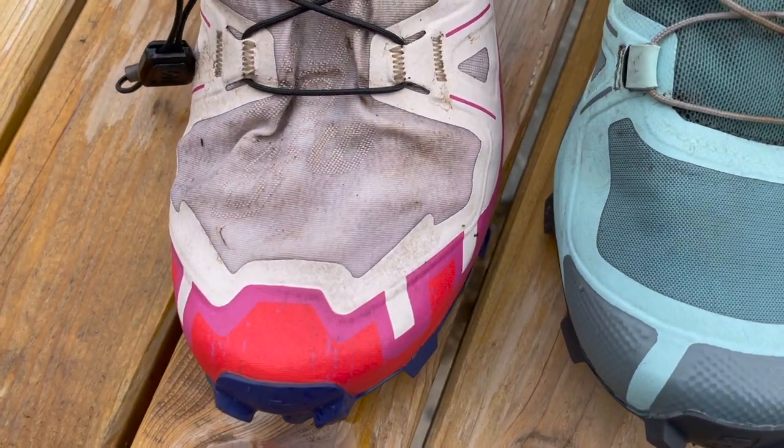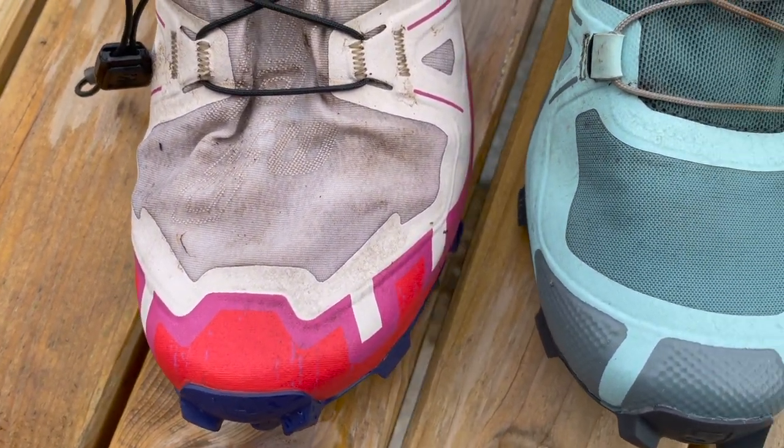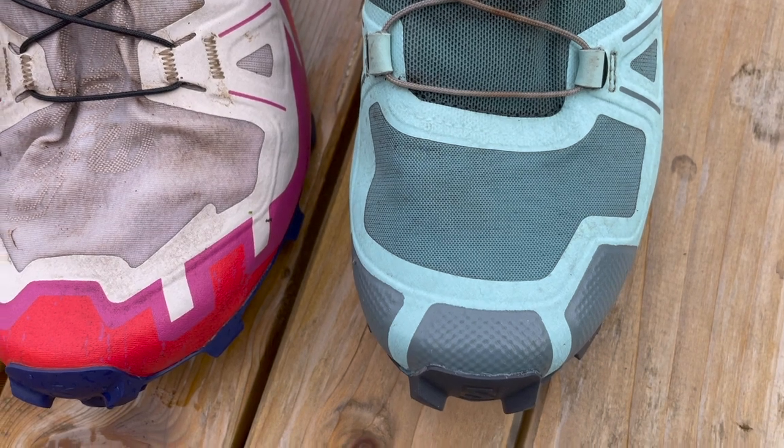We were chatting about the different upper materials. The 6 seems a bit more comfortable — it's a bit more of a lightweight, crepe-type material. It doesn't feel quite as robust as the 5 though, so we were wondering whether longevity-wise the 6 maybe wouldn't last as long, but only time will tell.